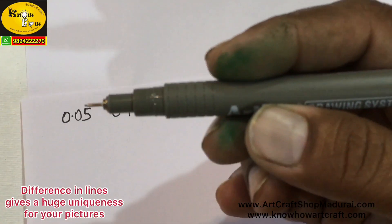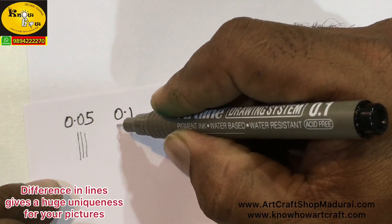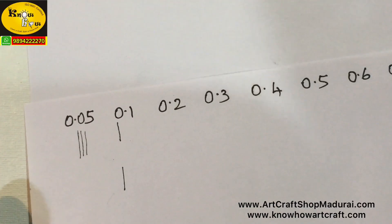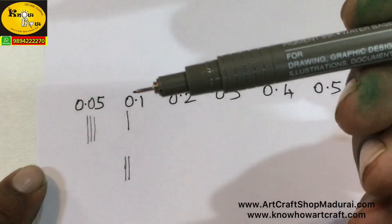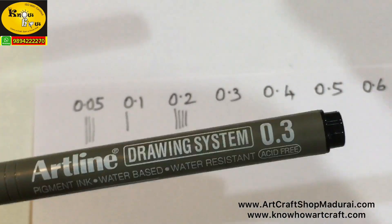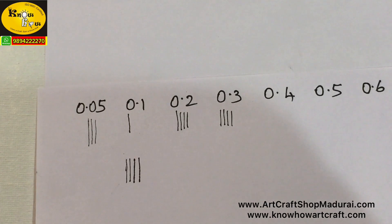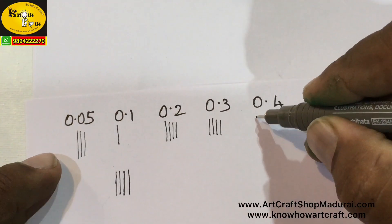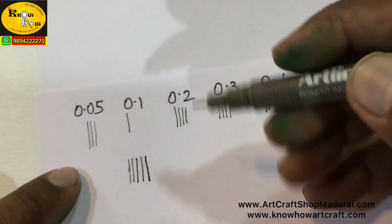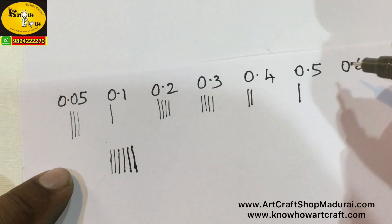Now I am going to show you the variation. This is the 0.05 pen — when you draw lines with 0.05 you can get the minutest of lines. The 0.05 pen gives a 0.20mm line, the 0.1 pen gives a 0.25mm line, and the 0.2 pen gives a 0.30mm line. This type of variation you can get only in this technical drawing pen set, not in normal pens like Reynolds pens. The 0.3 pen gives 0.35mm lines.